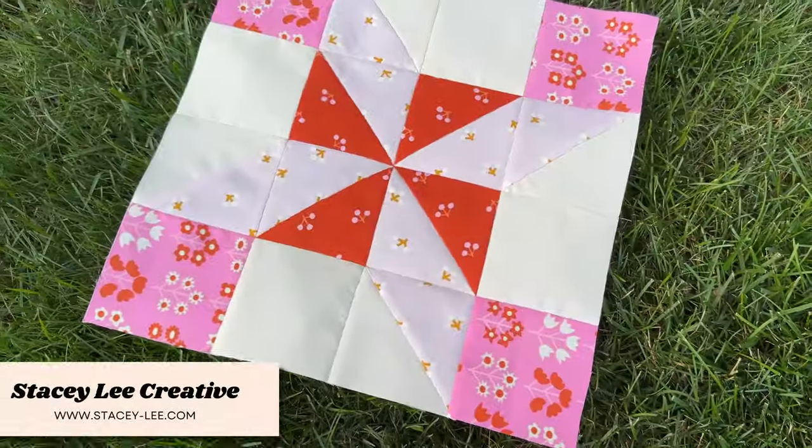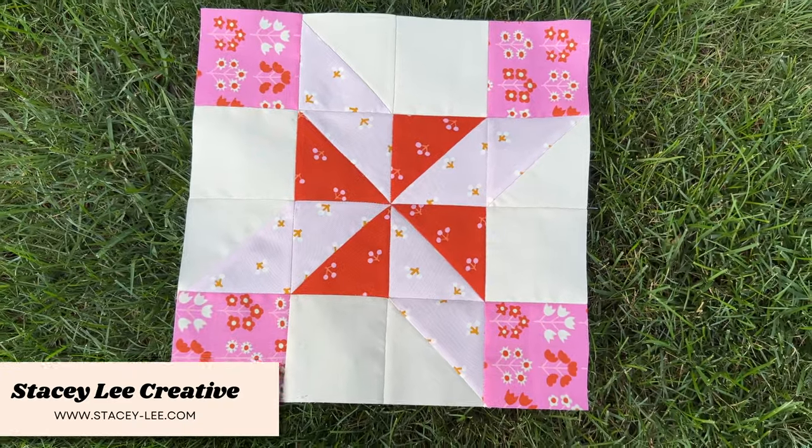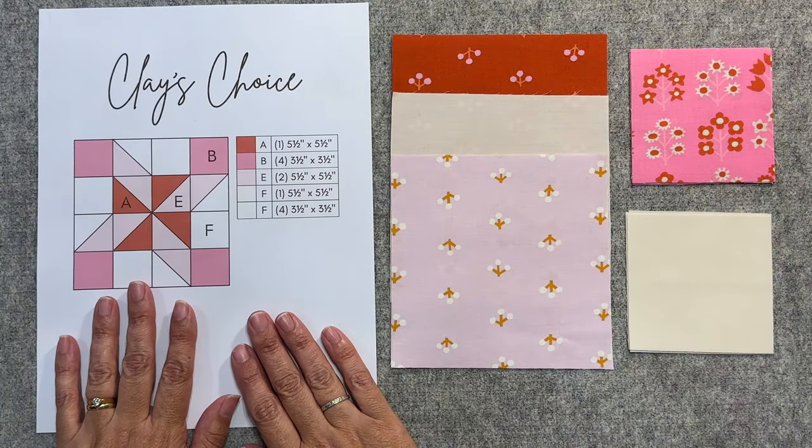In today's video I'm going to show you how to make the Clay's Choice quilt block. It's part of my mystery block of the month series — I'll put a link down below if you want to check it out. To make our block we need to make half square triangles and we'll be using the four-at-a-time method.